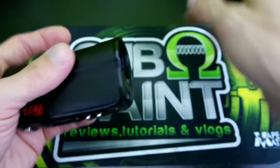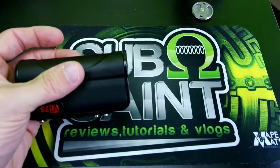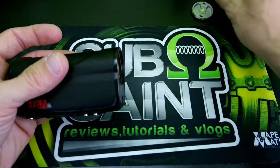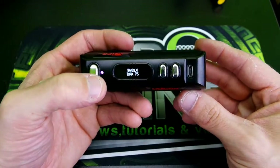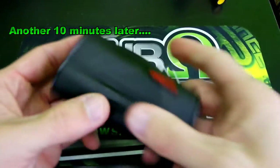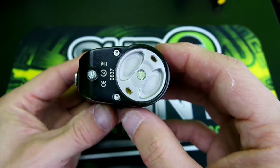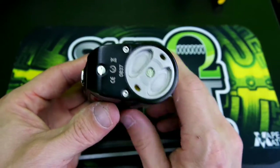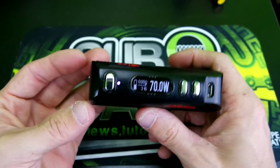I usually use the 26650 because I'm all about battery life — I need my mod to last a good while. I use IMR 26650s. Pop that in. Now that I finally got the battery door back on, as you can see it works just fine — no battery rattle, no button rattle. Just make sure you do not tighten the screw too much or you will puncture your battery causing it to vent. Just enough to make contact.